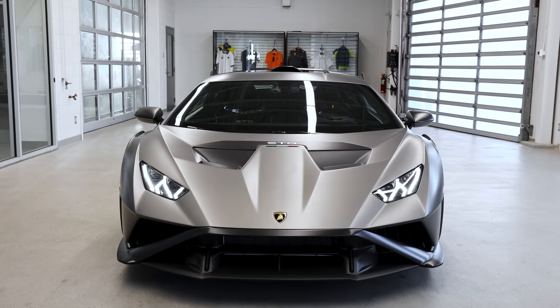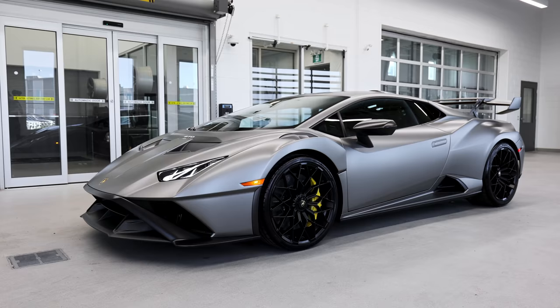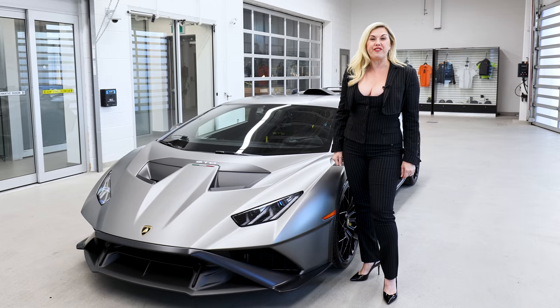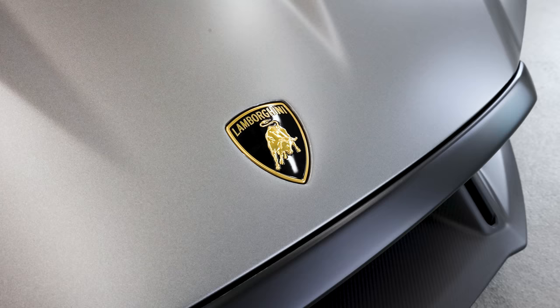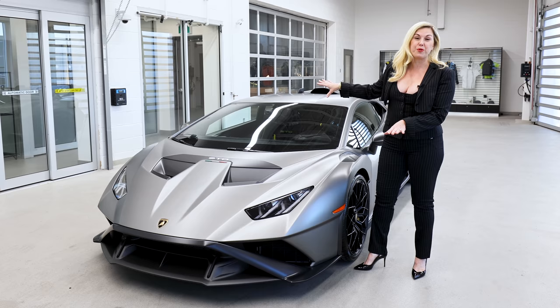Alright guys, so it's a very exciting day — you're taking delivery of your STO. There's some really important things you should know, but let's take this in just for a second. I want to remind you the famous quote that Frank Sinatra said: you buy a Ferrari when you want to be someone, you buy a Lamborghini when you are someone. And this is definitely a presence — if you own one of these, you're definitely someone.